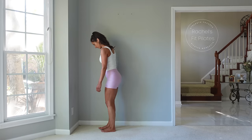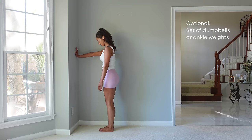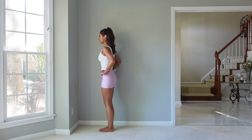Welcome back to Just Fit Pilates. We are going to start standing today with some exercises that we do typically on the reformer. No equipment is required, but if you want to grab a set of dumbbells, you're welcome to do so. You can place your hand on the wall for balance or you can hold your hands by your hips. We're going to start with our legs together and go through a warm-up.